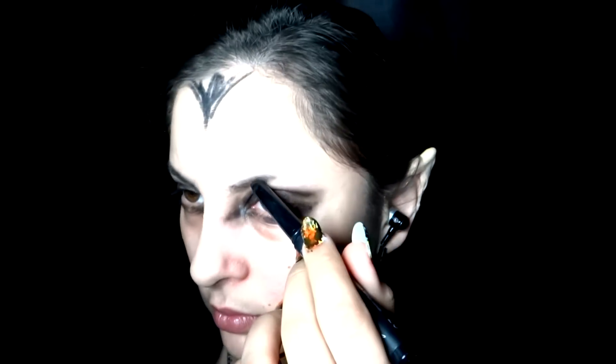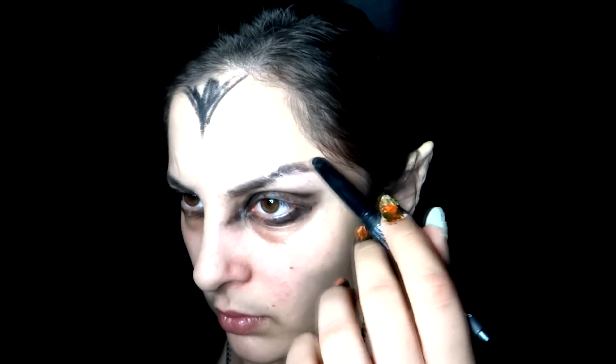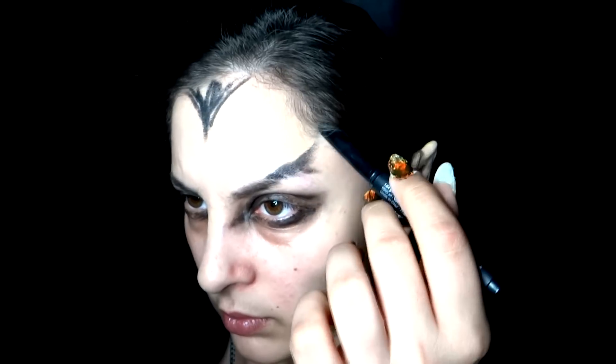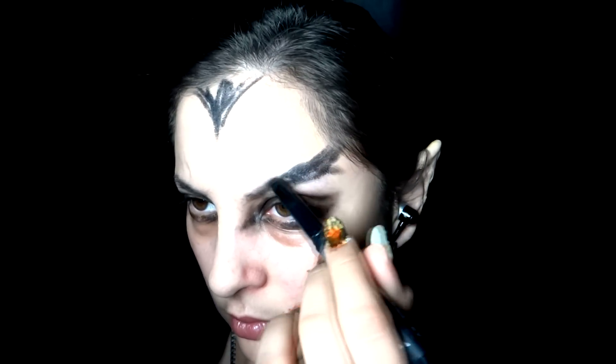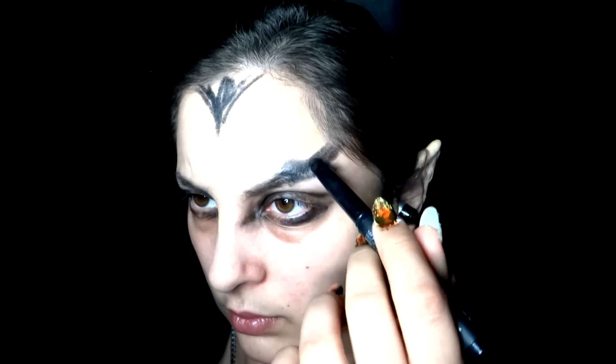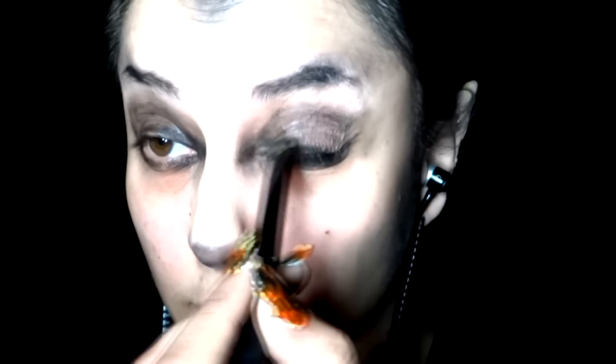The same technique applies for my forehead — I'm just going to recreate the shadow where the hairs would be. Taking some cream and blending it up, I'm just trying to create those shadows.